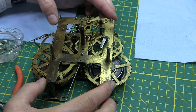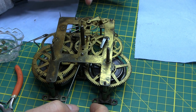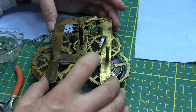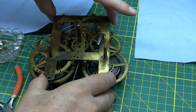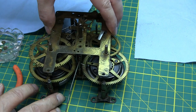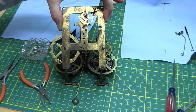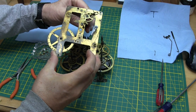The top plate now should lift straight off, and this will come with it, but everything else should go through the holes — let's hope for the best. There we go. The top plate came off, and the escape wheel assembly came with it.